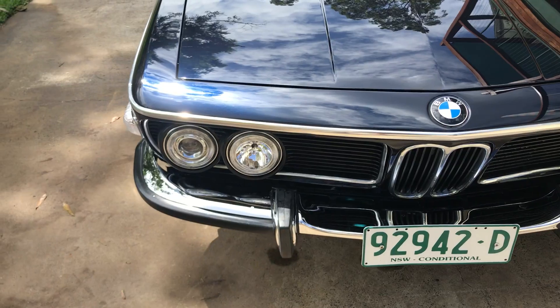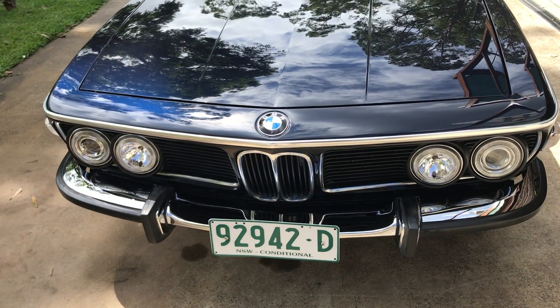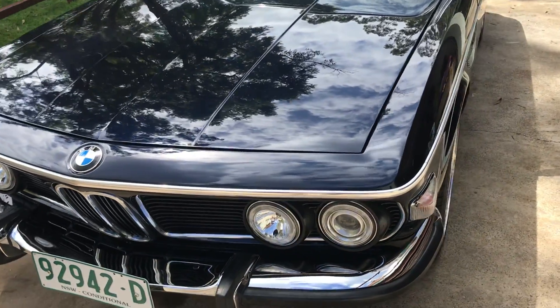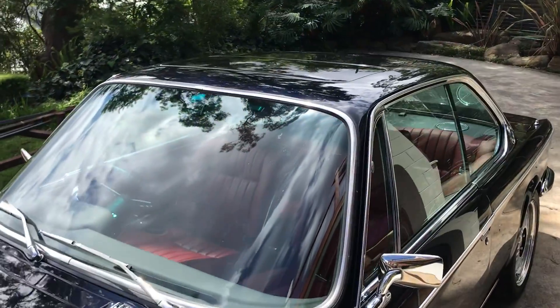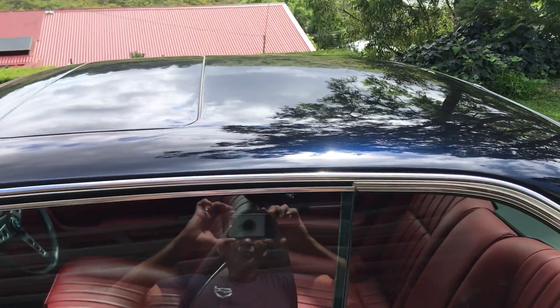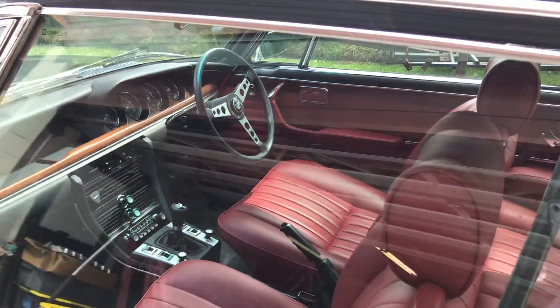The lights on the front are actually off a later BMW E34, just like the halos. This is an original sunroof car — it's a manual sunroof. I'm going to just open the door and let's have a look inside.